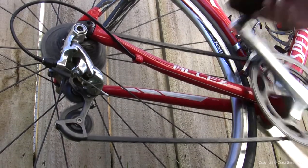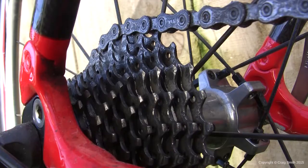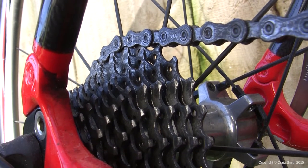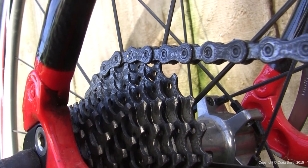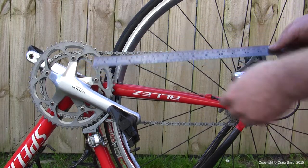This is a very quick video about measuring chain wear on your bicycle chain. Standard chain pitch — that is to say the chain link length — is 1 inch. And what that means is that 12 links will make 12 inches.